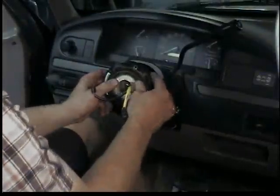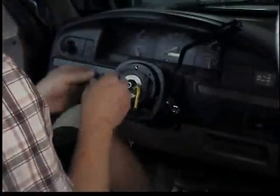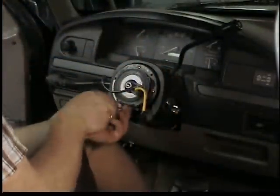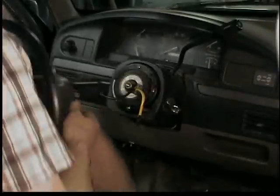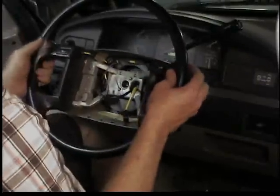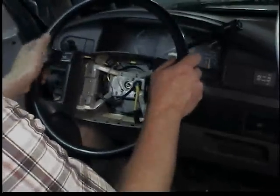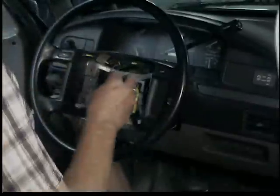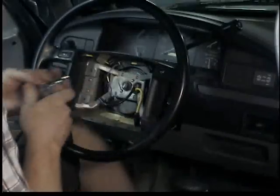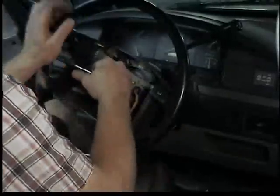Put the cam back on for the turn signal cancel, then put the clock spring back on. Ready to put the steering wheel back on — feed the wires through, line it up. Put the bolt back in and torque it between 23 and 35 foot-pounds. But it's an $800 truck so I didn't bother with the torque wrench — just snug.